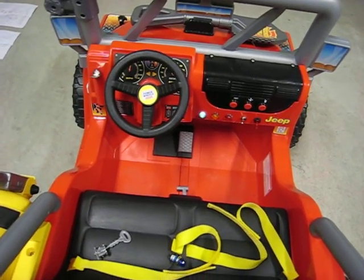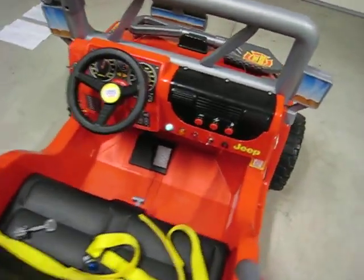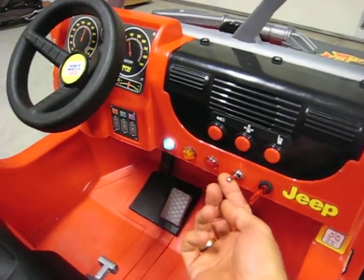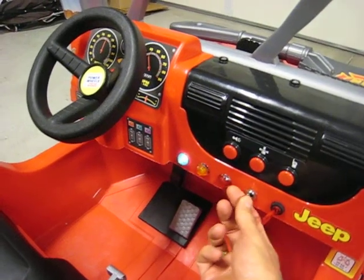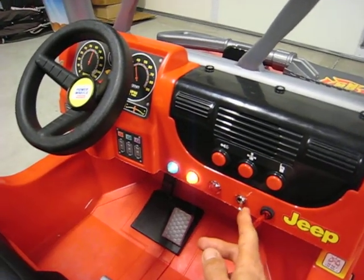When the kill switch is applied, it stops the power to the motor and applies the stock brake. We also have included some additional mods here with some toggle switches for headlights and taillights, and another indicator light for those, and underglow lighting, which we'll show you in just a moment.